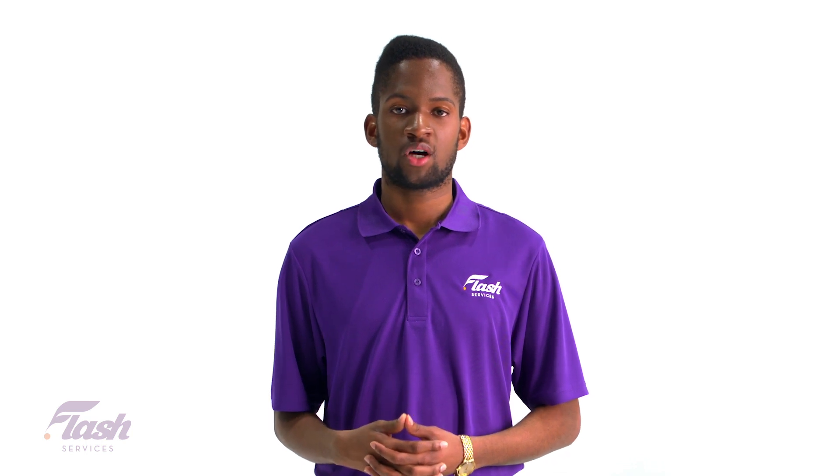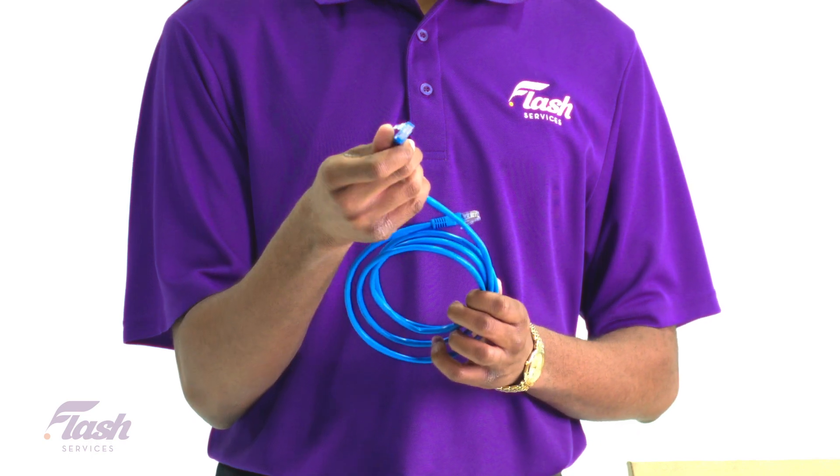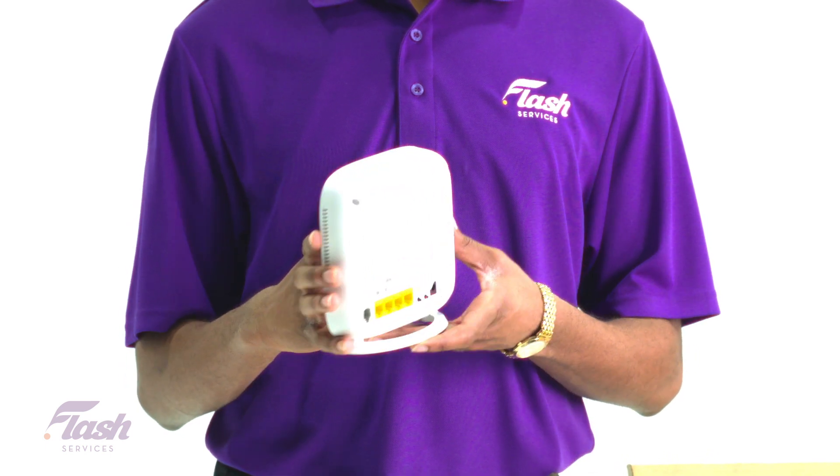Depending on the modem you receive, upon opening the box you may find a quick installation guide, an ethernet cable, a telephone cable, a power adapter, and the 2-in-1 DSL modem and router.